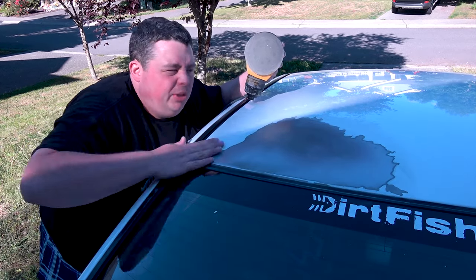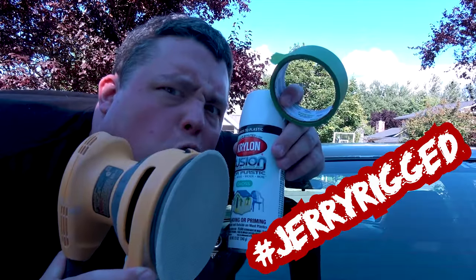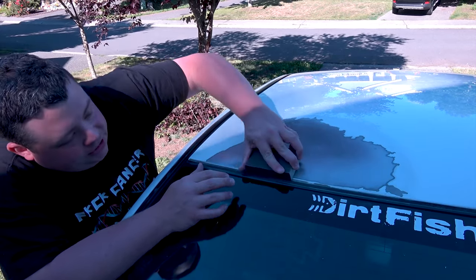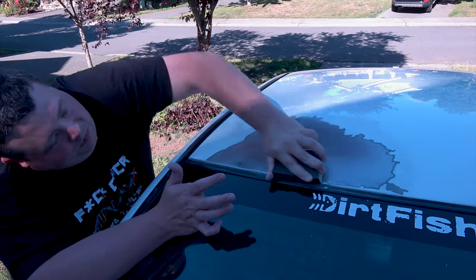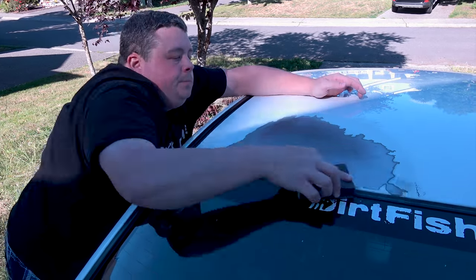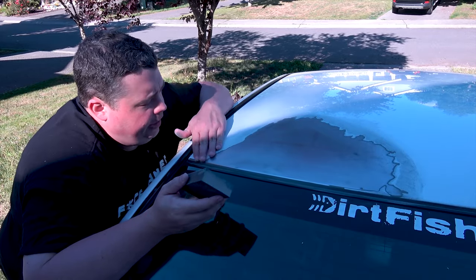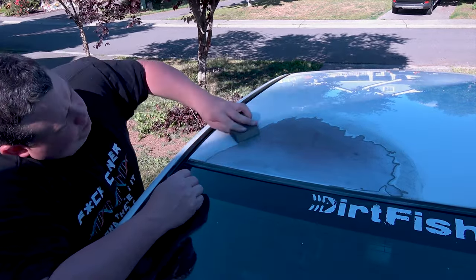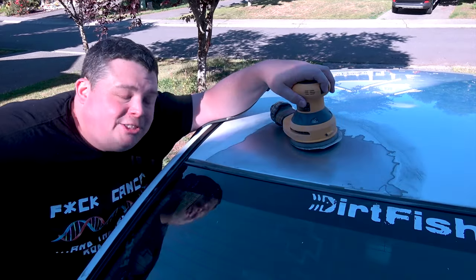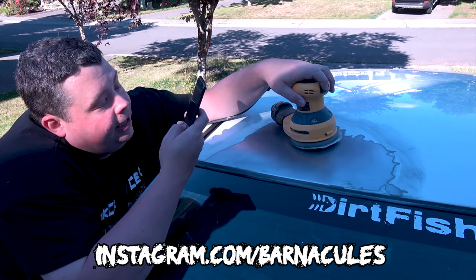I might even have to put some primer on it to build it up. Keep in mind, I didn't look up anything on the internet. We're just winging it because it's a Jerry Rigged, not a DIY-gasm. Hey, I found a sanding block in the house — let's give this a try and see if we can get these edges. It's all shiny like a DeLorean. The sanding block seems to be working a lot better for feathering it. Don't forget to check out Instagram.com/Barnacles for some different angles and behind the scenes stuff.